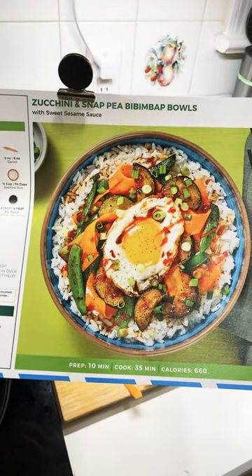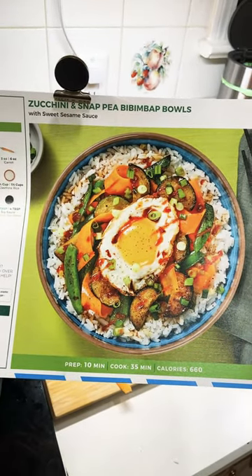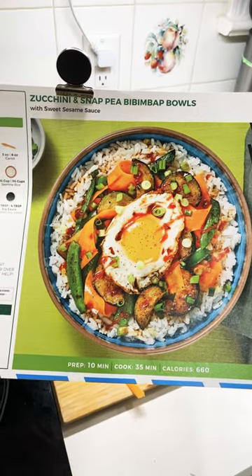Today's dinner is going to be zucchini and snap pea bibimbap bowls with sweet sesame sauce.